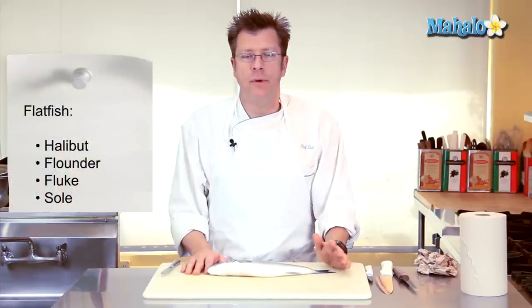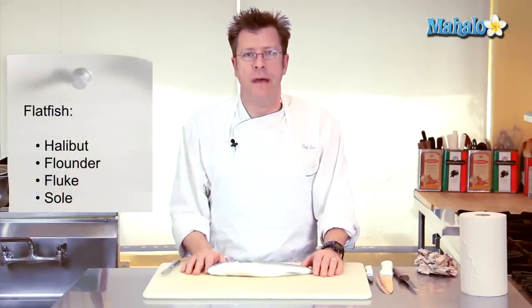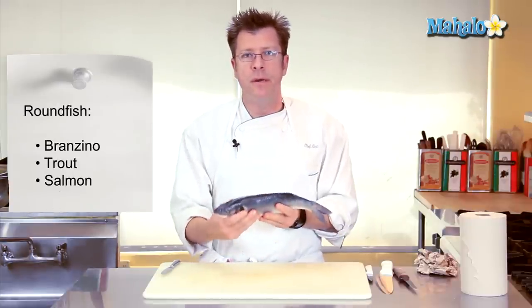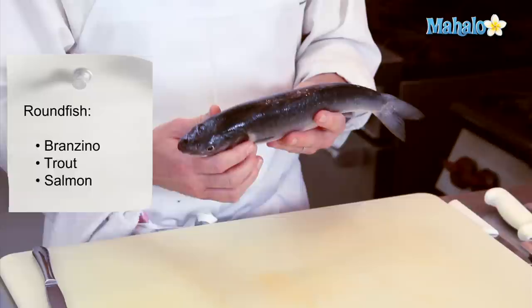Round fish, as opposed to a flat fish — flat fish are a particular type of species. Examples are halibut, flounder, fluke, sole, things like that. All other types of fish, like this branzino, for example, or trout, or even salmon, are what we'd consider a round fish.